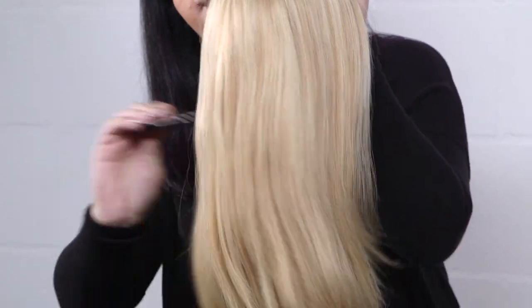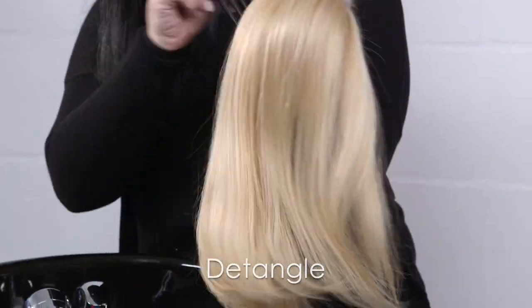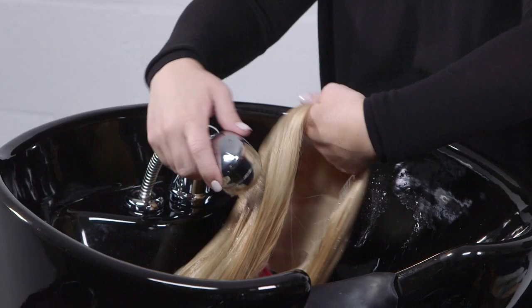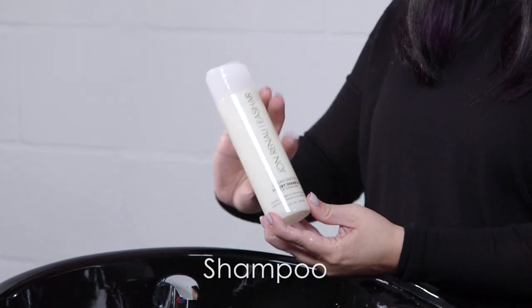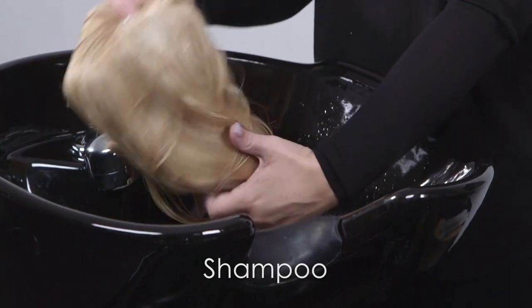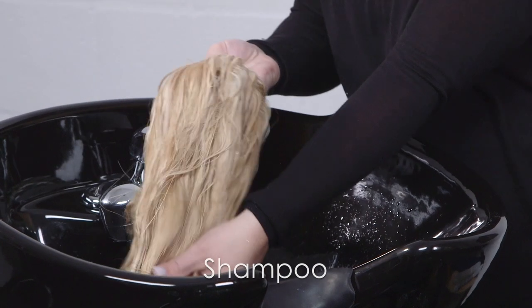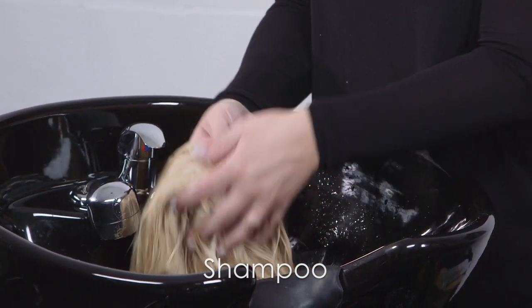Before washing your human hair wig or hairpiece, gently remove any tangles with your wide-tooth comb. Place hand inside cap and hold at the top of the wig under cool running water. Gently lather the hair with a small amount of John Renault Argon Smooth Luxury Shampoo while making sure that the hair is traveling in the same direction. Do not rub the hair as this may cause tangling.